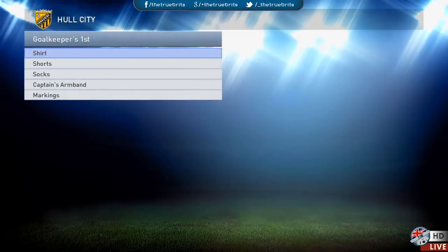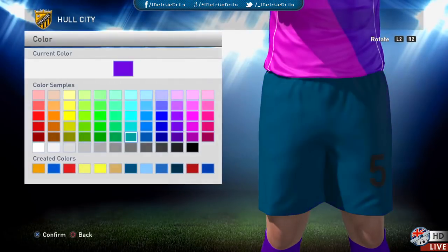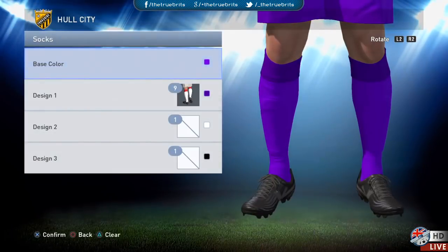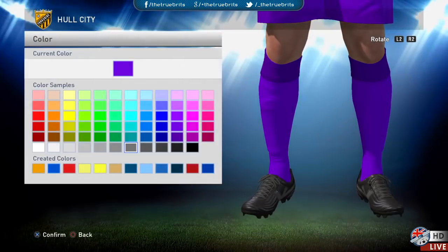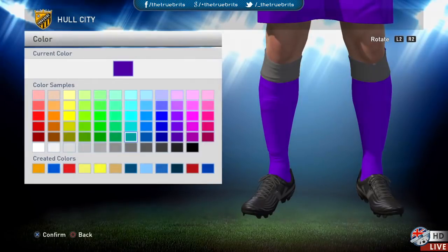For the goalkeeper shorts, the base color is the same as the top half — the same purple. For the socks, use the same purple base color, but you can add a slight variation. The real-life socks are a little darker, so go down one shade and choose the next one to make it slightly darker.